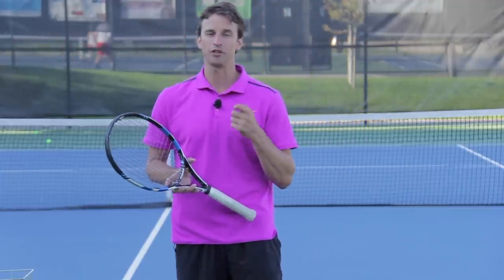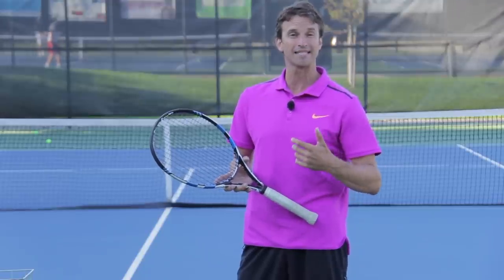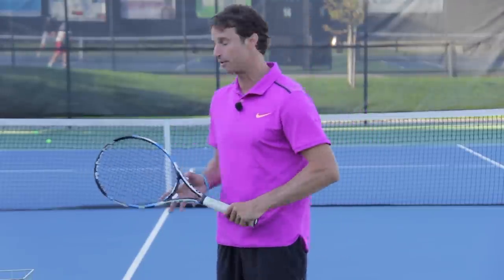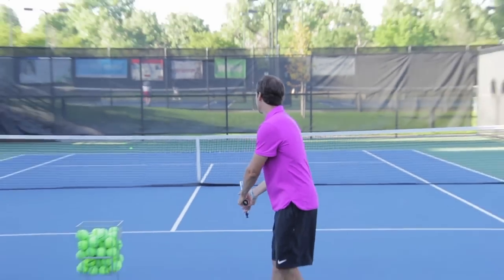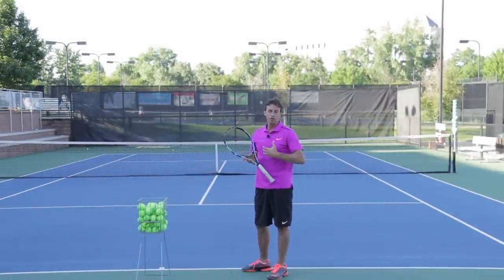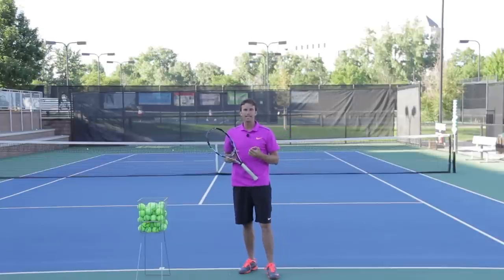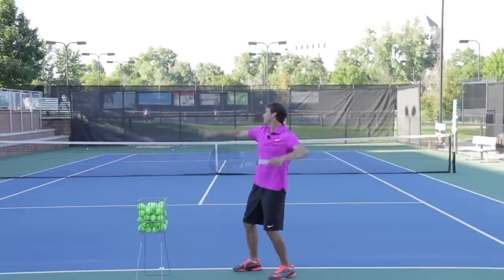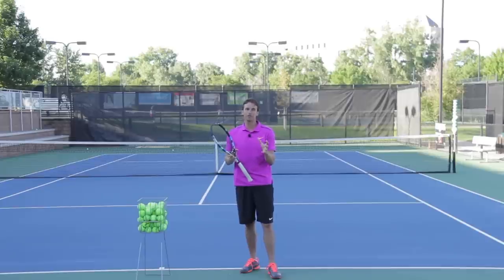When we talk about the shoulder turn, one of the huge benefits is to be able to create disguise. When you think of guys like Roger Federer and Pete Sampras, when they make their first move and go into the trophy position, they make a really big shoulder turn where the chest starts to turn towards the back fence. That really enables a player to hold that disguise so their opponent can't read the serve.